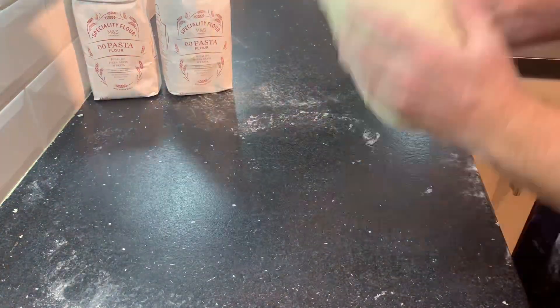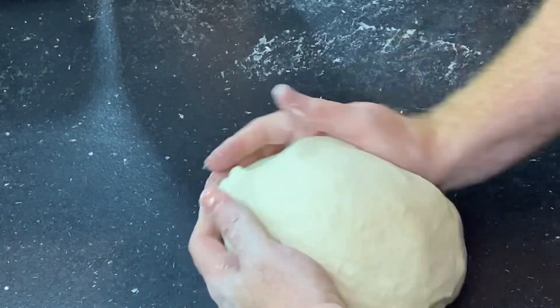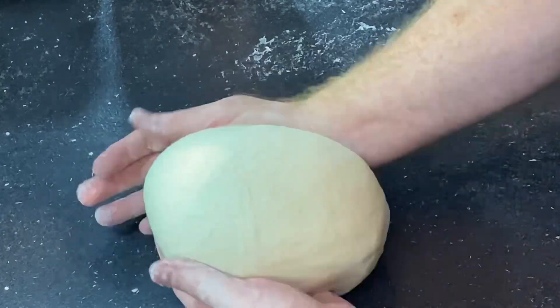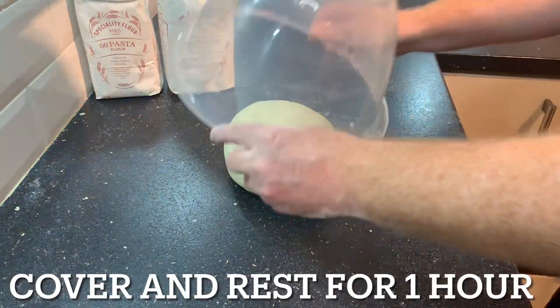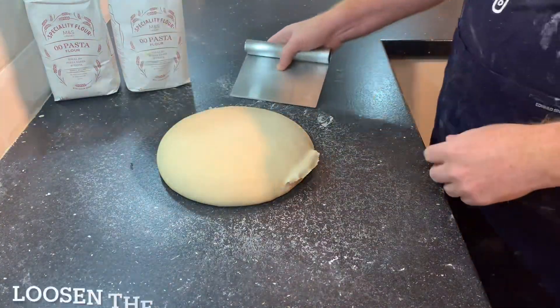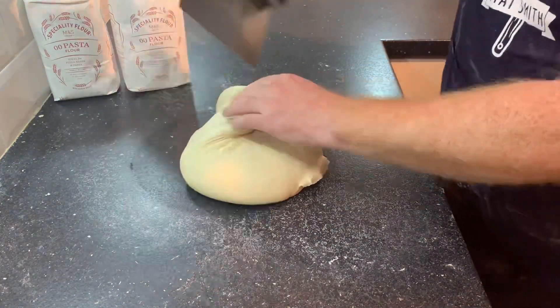Just kneading away there, and a big thanks to everybody who's subscribed to the channel — all 740 of you, absolutely well appreciated. Forming this now into a smooth dough ball. I'm going to cover it for one hour. After one hour, uncover it — that looks pretty good — and just take it off the work surface using the dough scraper.